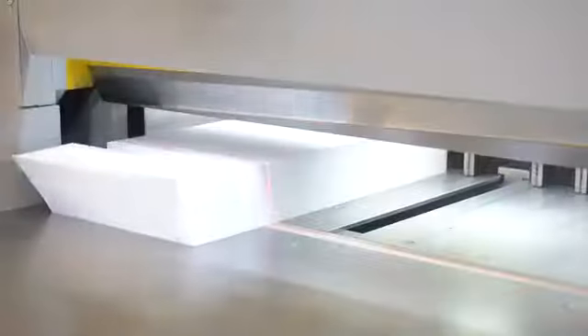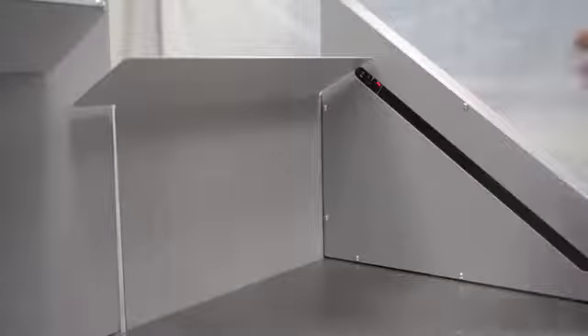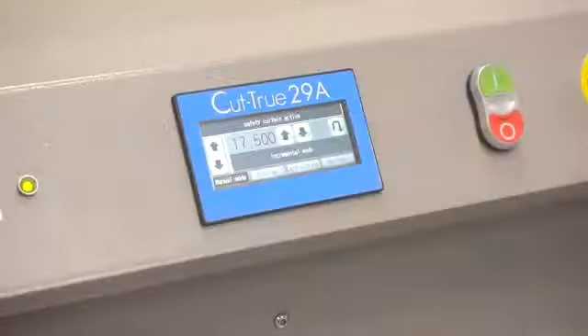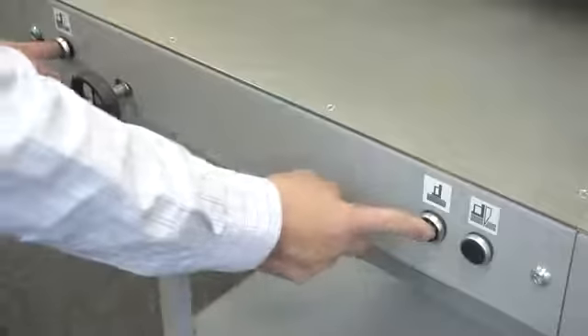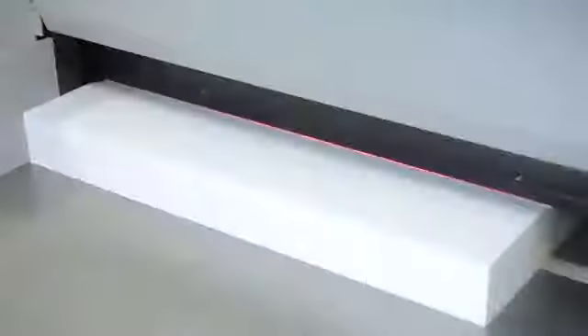Safety is a key element for both models. The infrared light beam curtain provides both safety and convenience as it shuts down operation if the light plane is interrupted. A key lock, wooden paper push, and blade change tool are also standard for safe operation.